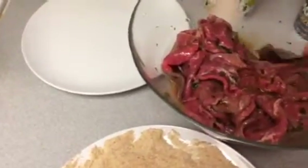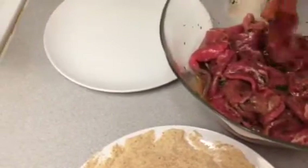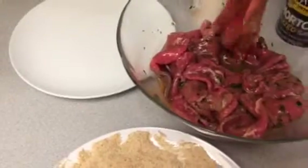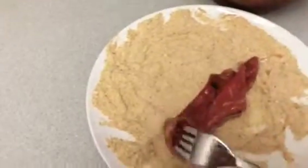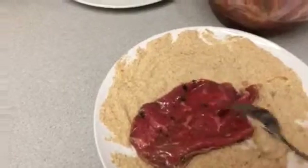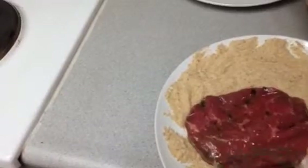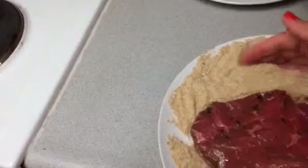Once you have the veal all mixed with the egg, you make sure that the veal gets all soaked in the egg. The egg is going to be the one that gets the breadcrumbs to stick to the veal, so it's going to be responsible for holding it all together. The green things you see in there are parsley — that just gives it a nice flavor.